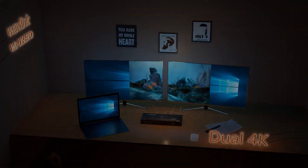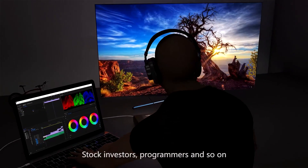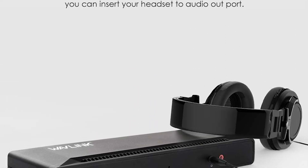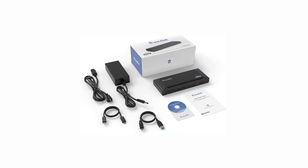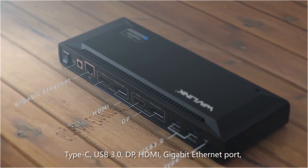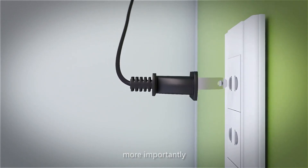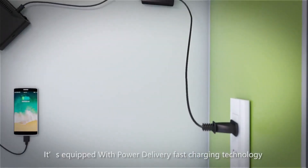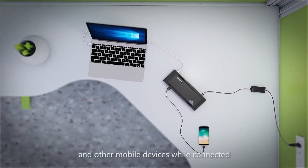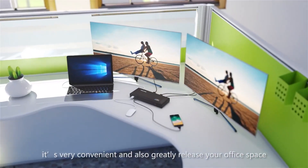With the Gigabit Ethernet port, you can connect to the network at high speed. With 5K and 4K video output, you can connect the USB-C docking station to a 5K or 4K display. The USB-C port is reversible, so it doesn't matter if it's plugged in backward or forwards. The docking station does not use an internal fan or power adapter, so it is not noisy and will not affect your work.